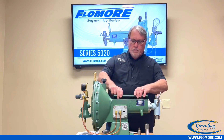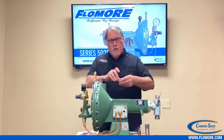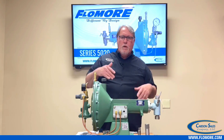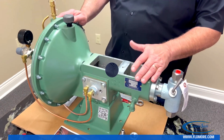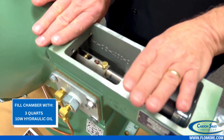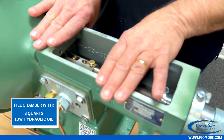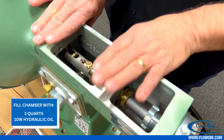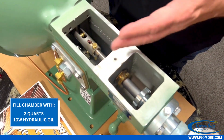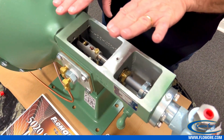Once you determine your inlet supply pressure is all good to go, remove the main cover from the power side and we're going to talk about the oil we use for the 5020 series. We're going to zoom in for a closer look. After you remove the cover, fill this power chamber with about three quarts of lightweight non-detergent oil — preferably 10 weight. Some people use hydraulic mystery fluid or transmission fluid, which is also acceptable, but lightweight non-detergent 10-weight oil is recommended.